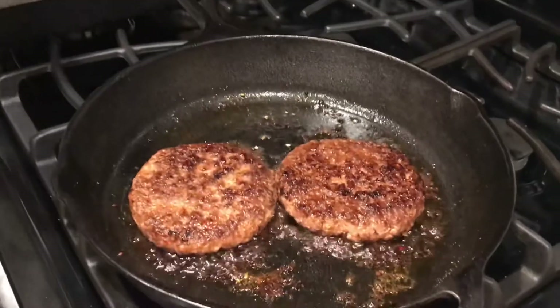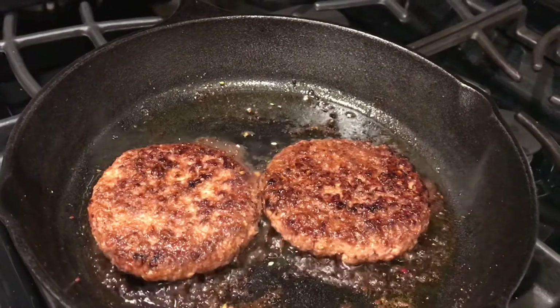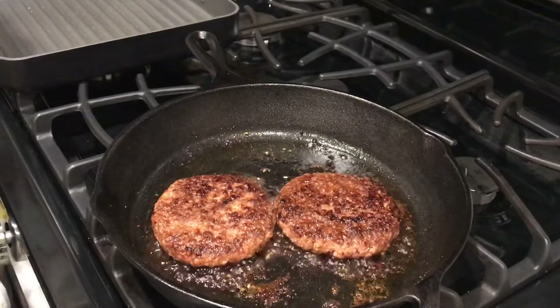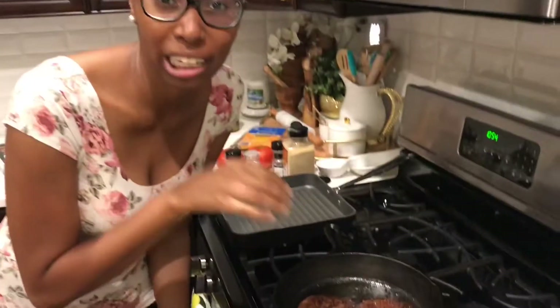I almost forgot — this is a plant-based burger. Our impossible whopper copycat is supposed to be better than Burger King, just like our whopper was better than the Burger King whopper. Y'all wouldn't even know this isn't beef. I'm going to have my brother taste test this burger — he doesn't know that this is not a real beef burger, so he's going to be the taste tester to see if this is just as good as my whopper copycat.